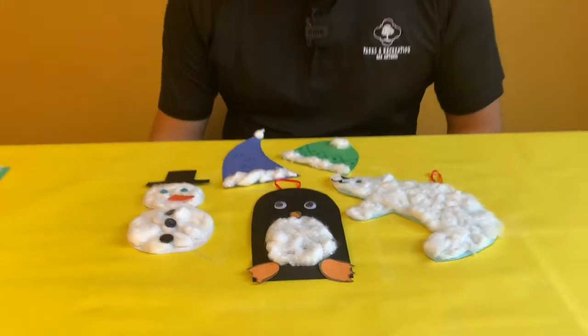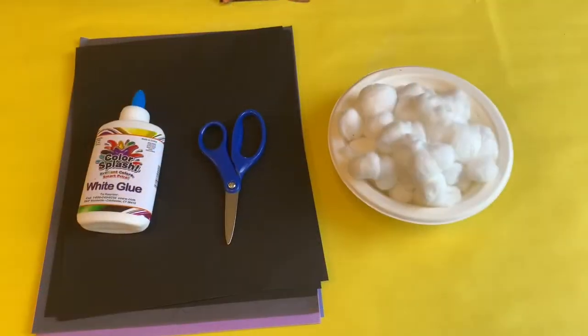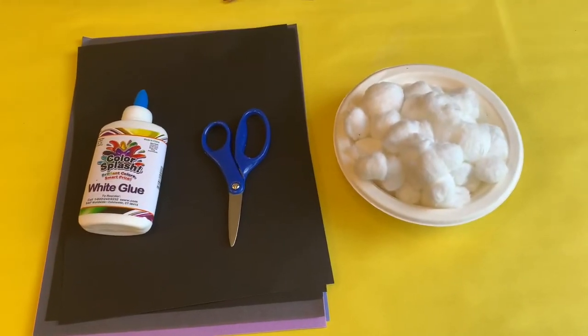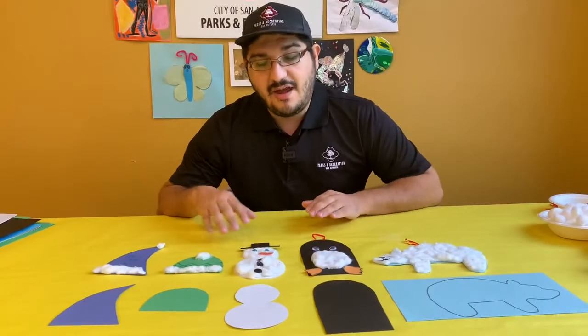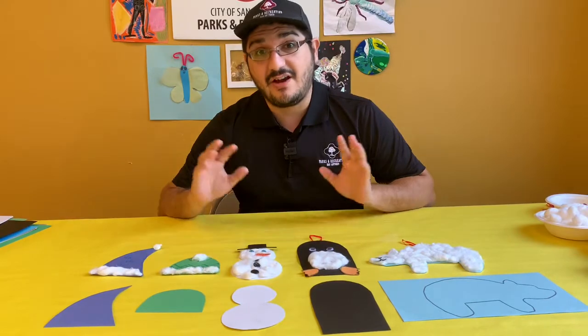Today I'm going to show you a couple different things you can make using just a few materials you might have around the house like cotton balls, construction paper, scissors and glue. Now what I have here are just a few examples of things you can make, but the possibilities are endless.